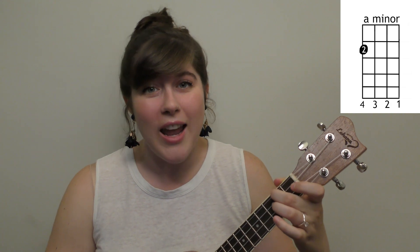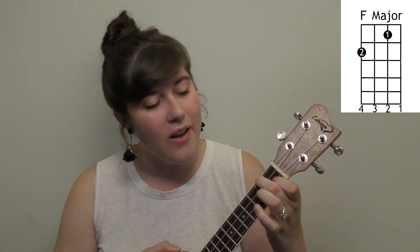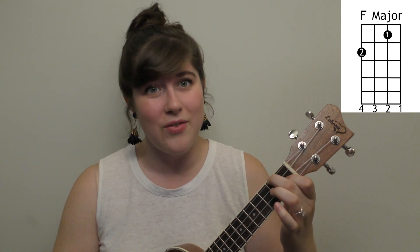You're going to need an F. Place your first finger on the second string first fret and your second finger on the fourth string second fret.